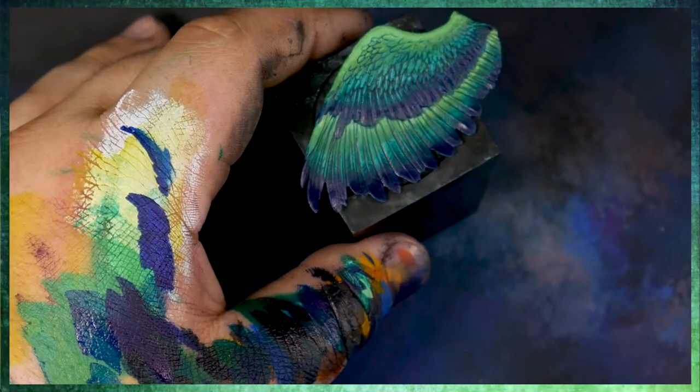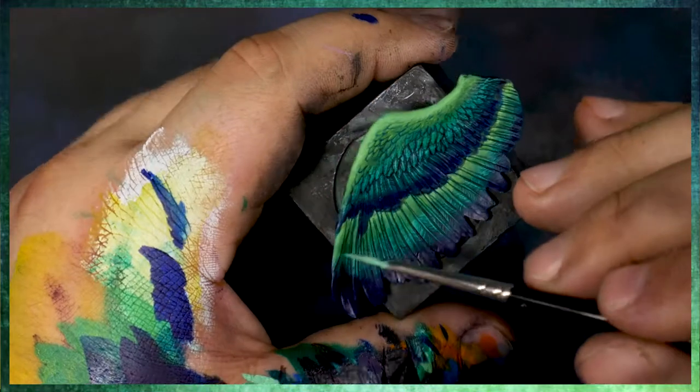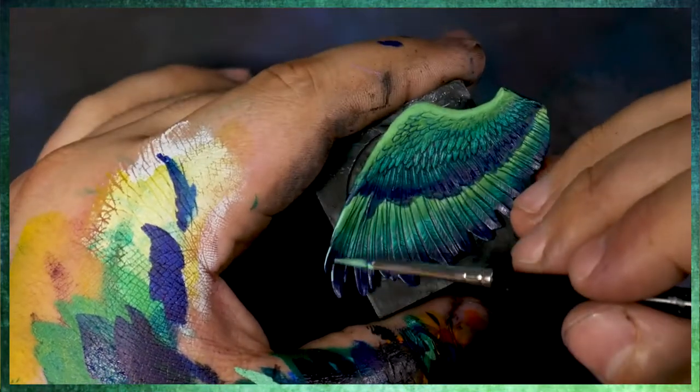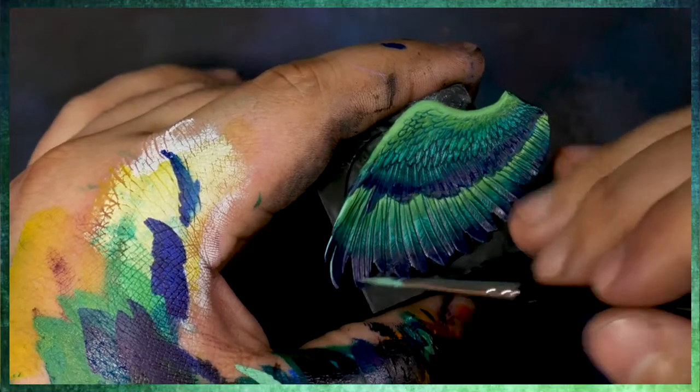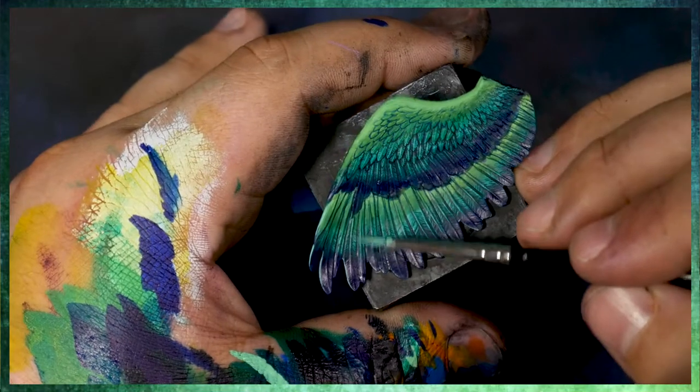Here I'm coming in and starting to do some edge highlighting. We've picked out the shadows, and now I want to pick out some of the raised edge-highlight surfaces. Edge highlighting is an easy and very effective way to bring out specific details.